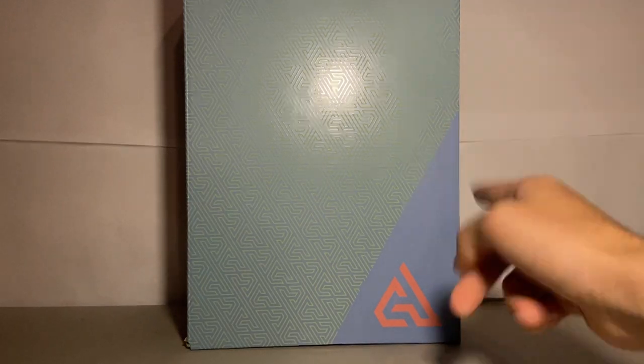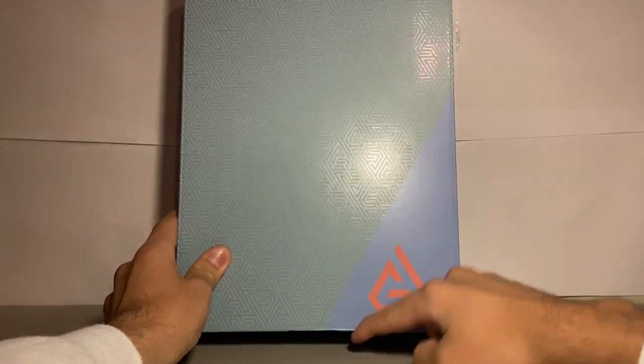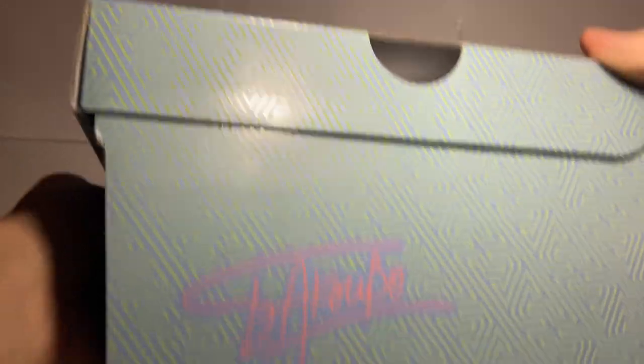I believe it's a pink box — yes, I have it back there. I believe they all have the same triangular-type color difference. Nike logo, very simple box. You've got the signature here. Let's open these up.